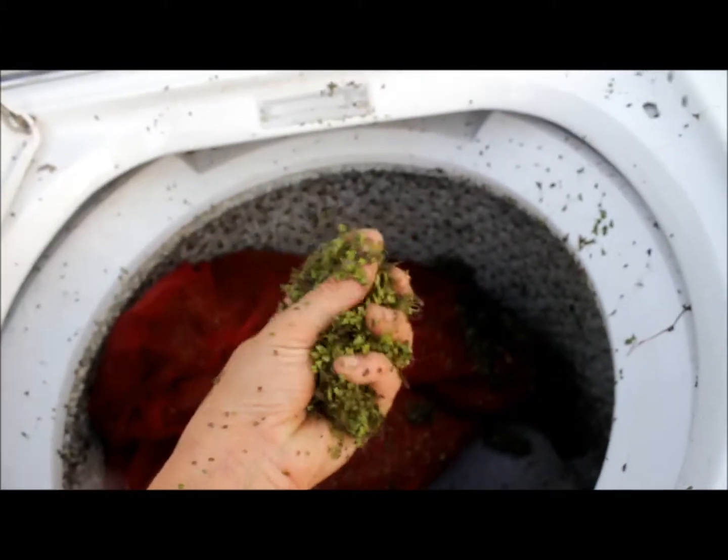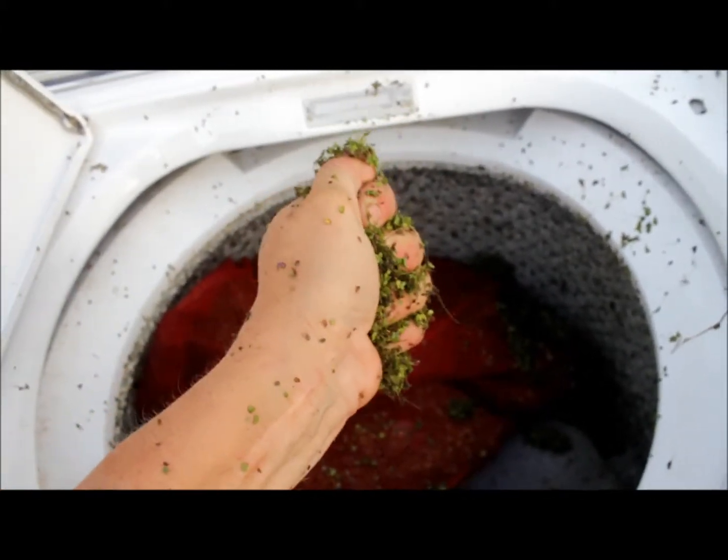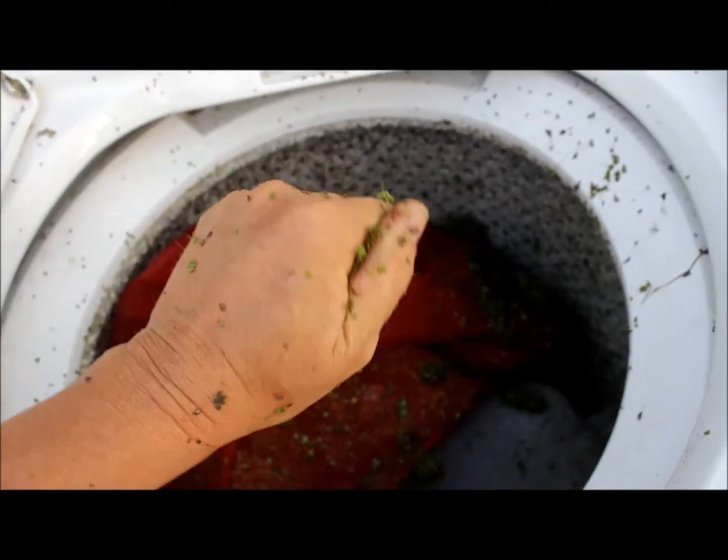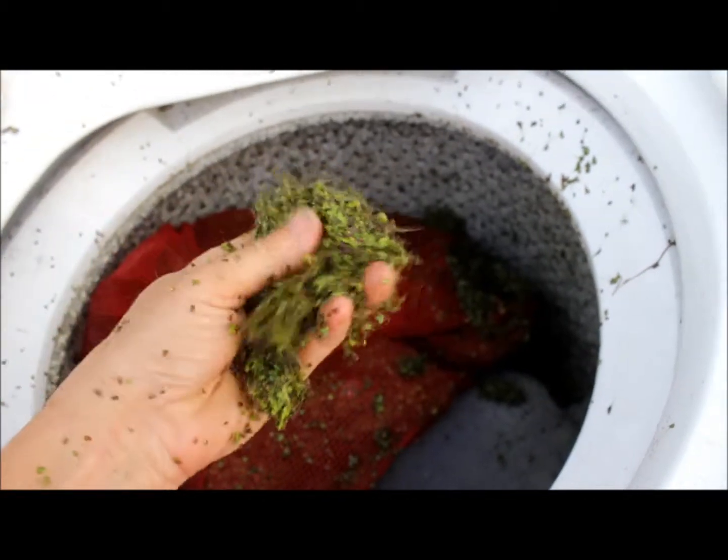This is the stuff that I just got done spin drying. I'm squeezing, trying to get a little bit out, and I can't.